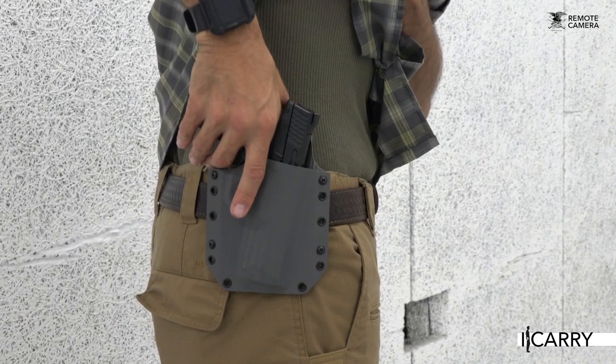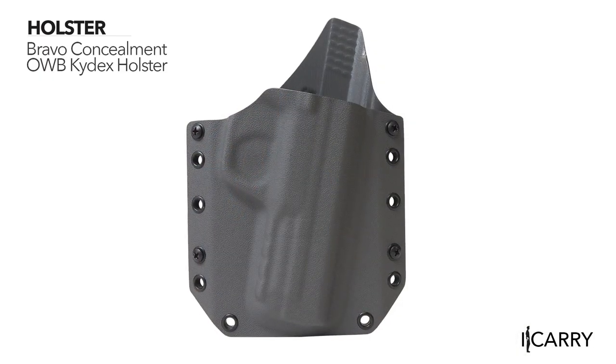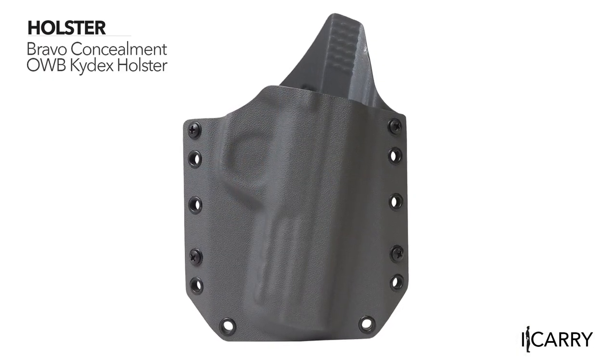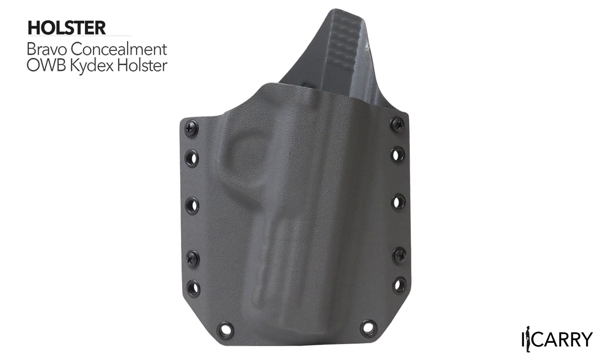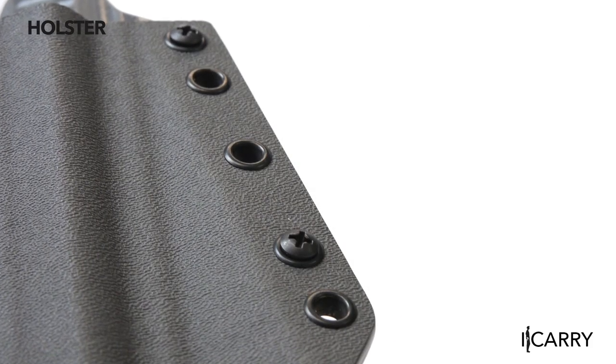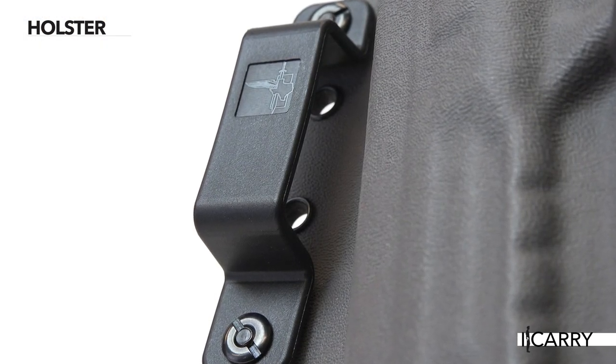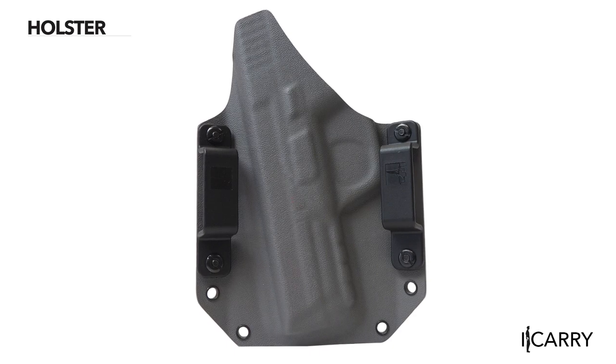When it comes to outside the waistband carry, having the right holster is of paramount importance. Bravo Concealment's OWB Kydex holster offers a ten-degree forward cant to present your pistol properly for a smooth draw. Solid locking retention holds the handgun firmly in place, while the easily replaced belt loops can be swapped out for inside the waistband clips if you find the need for greater concealment down the road.